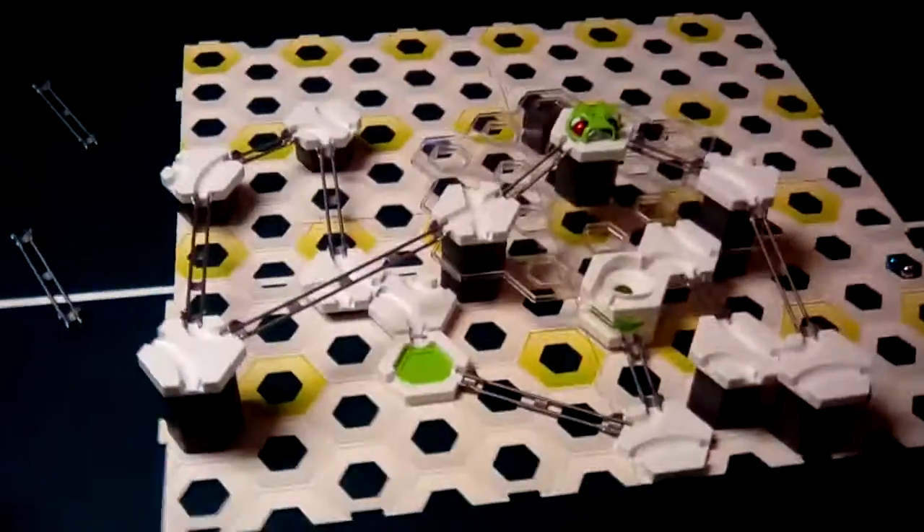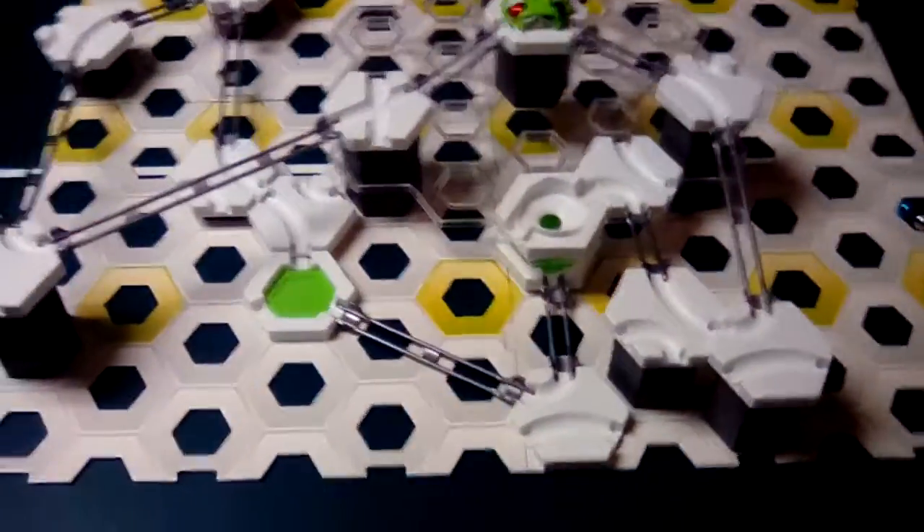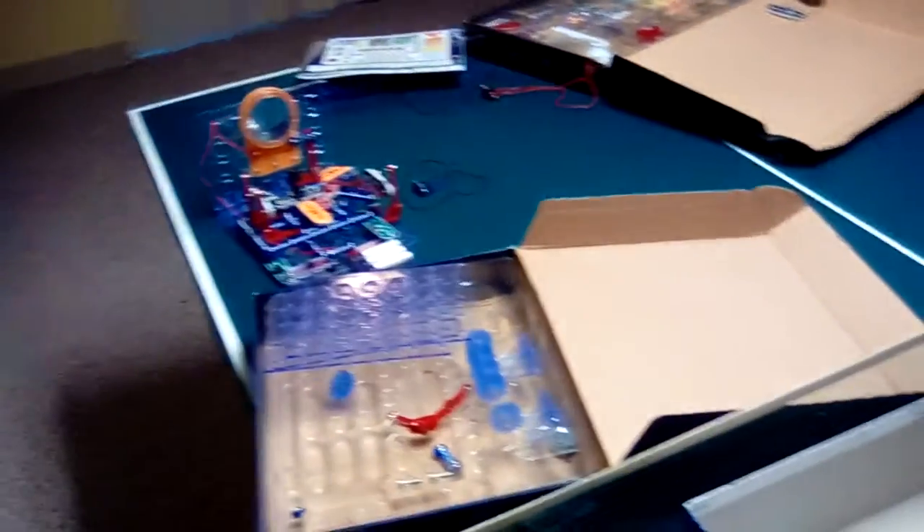Hey, what's going on guys, FireflyFenix here, today with my little brother Cardinal. He made something using his Carver Tracks, I made something using my Snap Circuits.